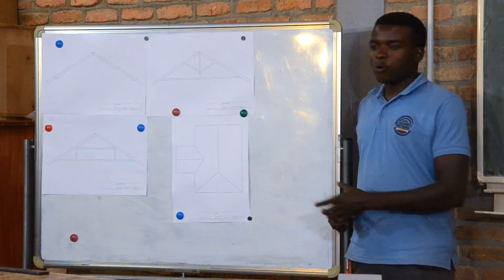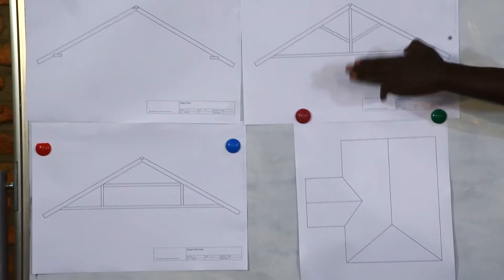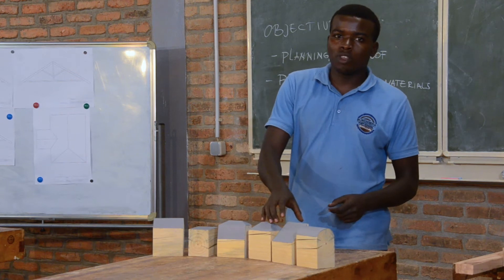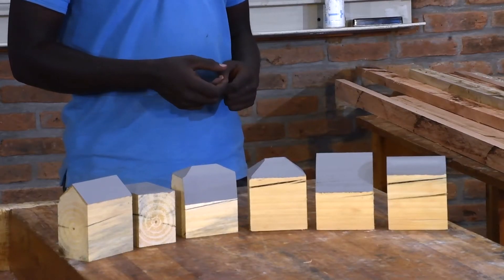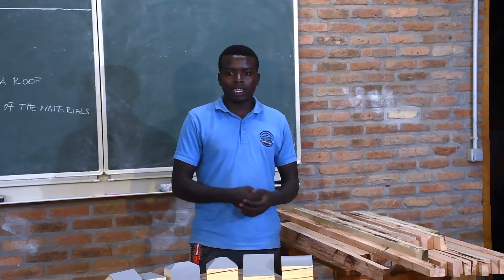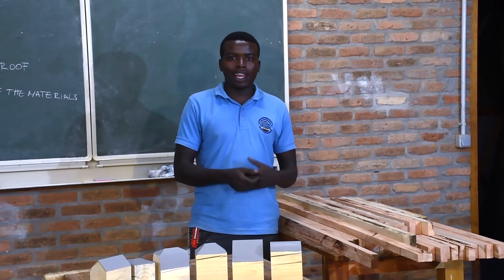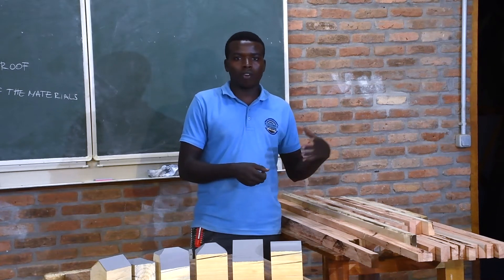In order to achieve the objectives, we will produce the sample roof made by trusses and the rafter. We will also talk about different shapes of the roof, and we have different materials that we will use. I request you to take notes because it's important — my wish is that in the end you will be well equipped with the knowledge of roof construction.